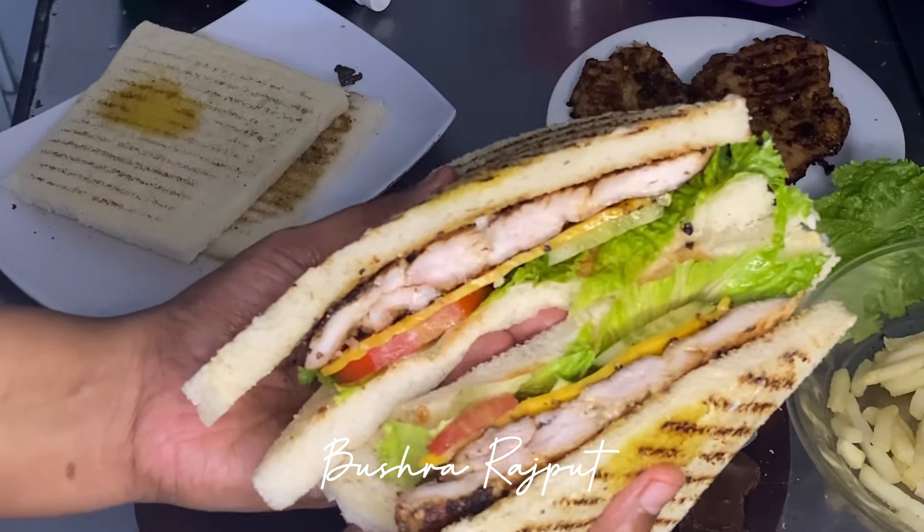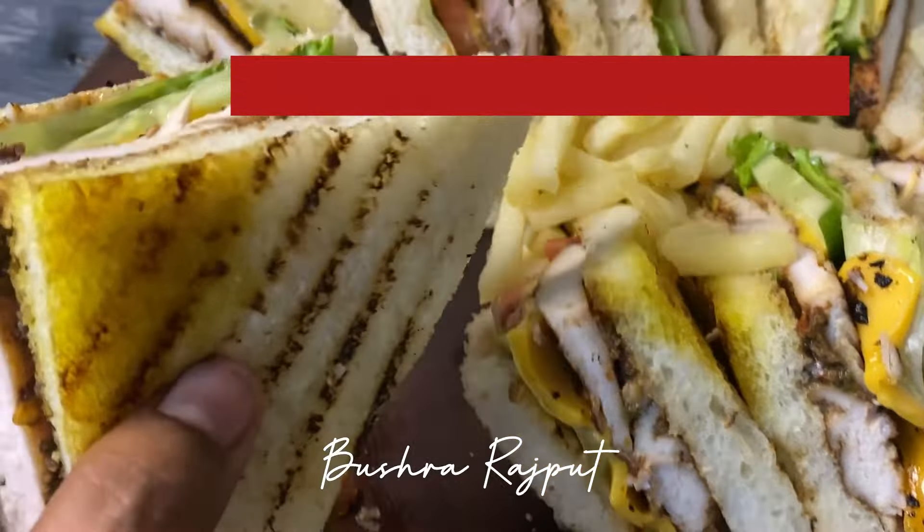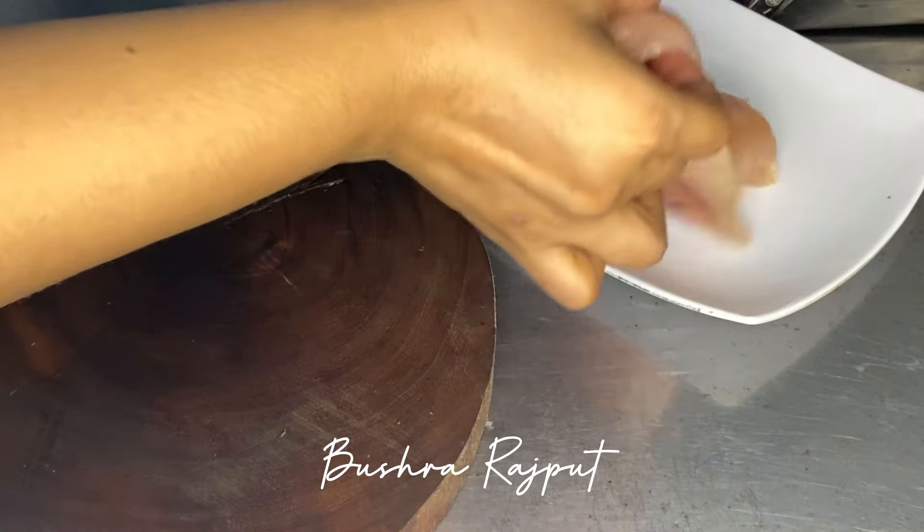Assalamualaikum everyone! This is Bustha Rajput and today I am sharing with you a very good grilled chicken sandwiches recipe which you will try again and again. This is my promise. Let's get started.